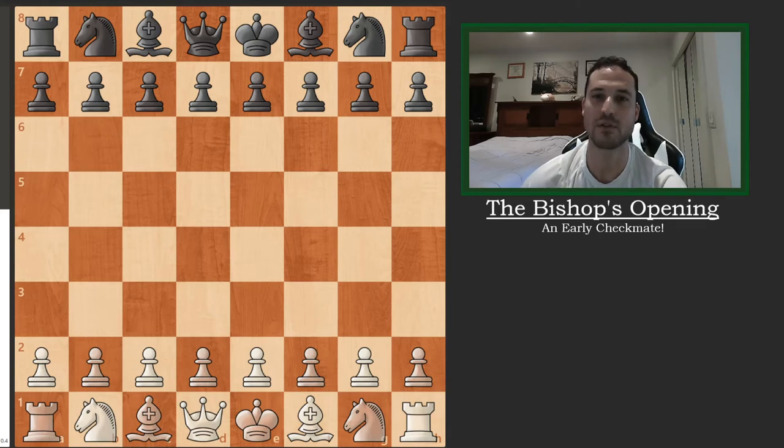Hey guys, welcome back. I'm going to go over another game today, and this game is another example of how not to respond to the Bishop's Opening with black, and it's another example of how quickly games can just totally unravel.